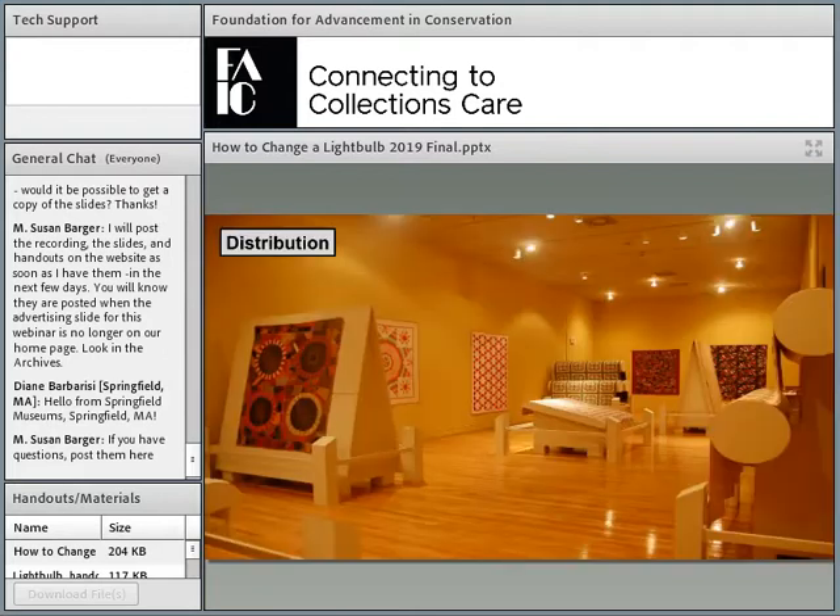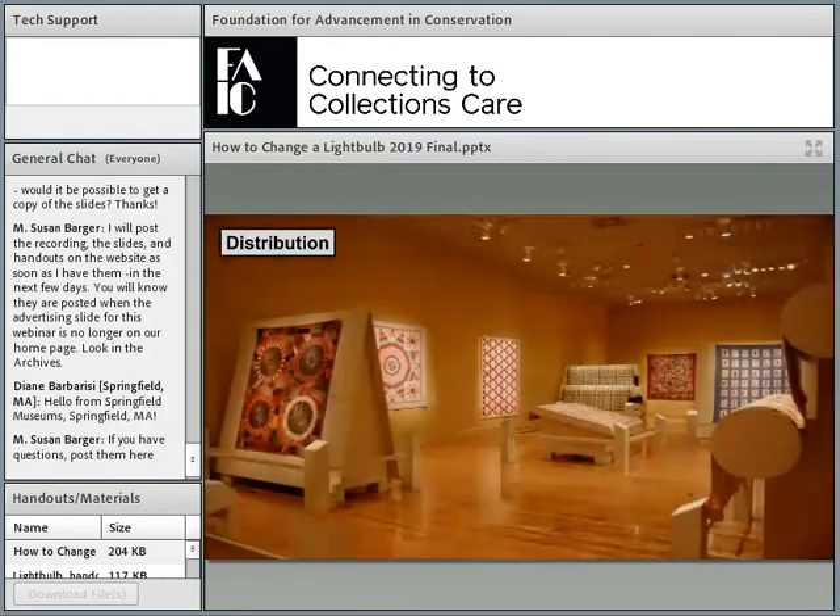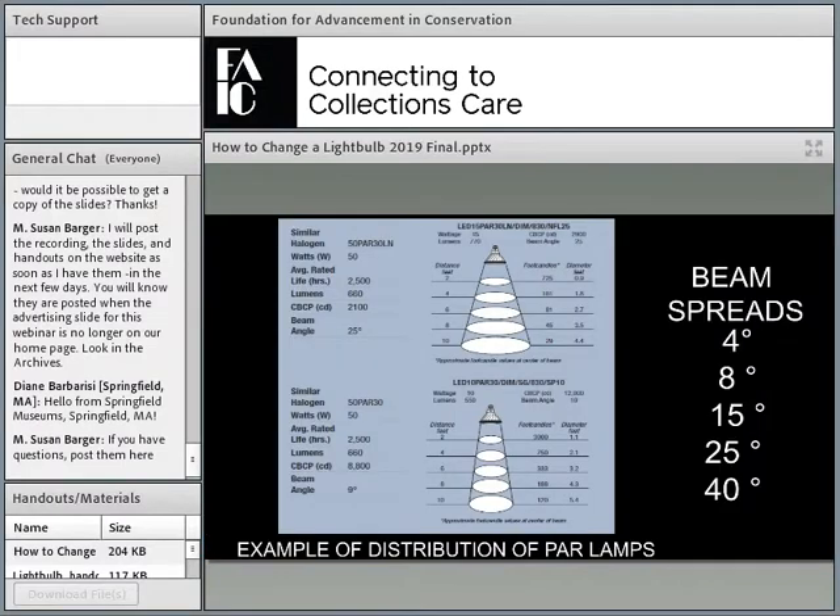Distribution is so important — let me keep talking about it and show you some examples of spotlighting. This is a great Western quilt show we did at the Renwick a few years ago. What you're seeing here is work light at about 50 lux, and I want to show you the power of spotlighting. My team spent about 40 hours — two of us — adding fixtures and very carefully aiming the lights. This is what you end up with: the power of focused light.